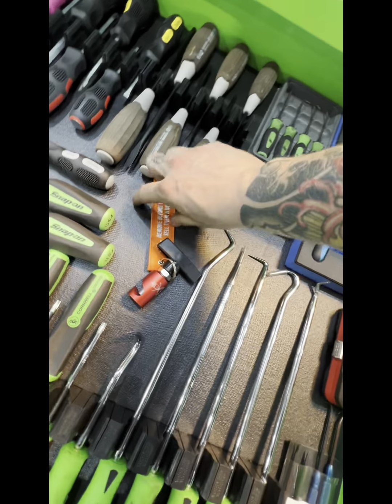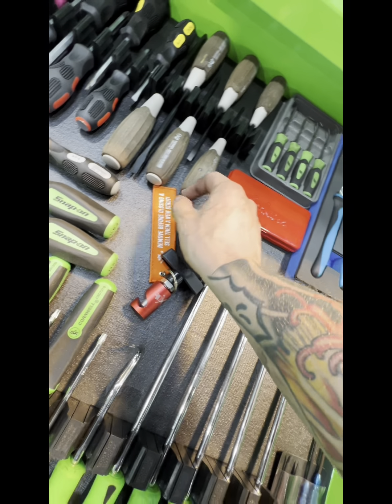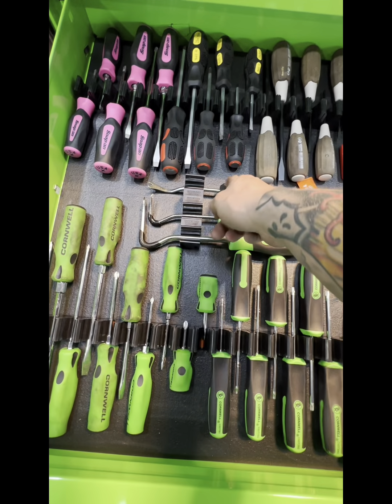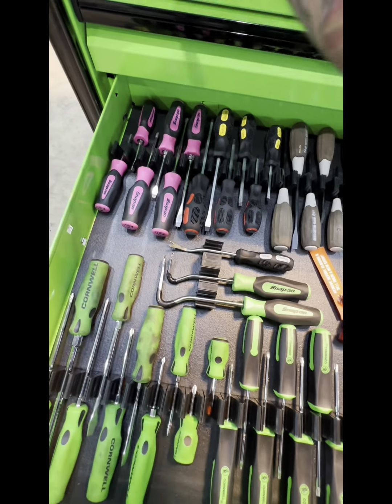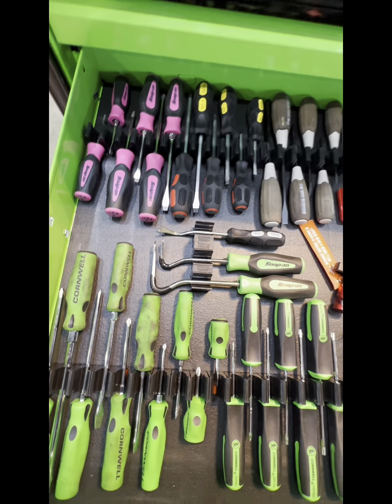I thought this was really funny — 'Remove Before Closing' — and sell them a new strut from JDT Co. I like that. 90-degree pry tools — I put this one down here, not in the pry tool drawer, because I don't really use that small one a lot, but I bought the two-pack.